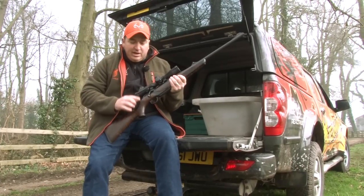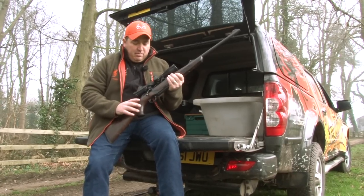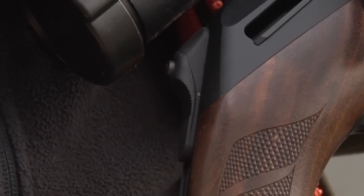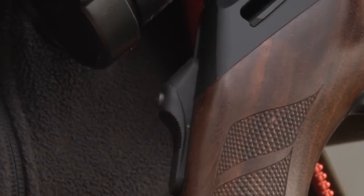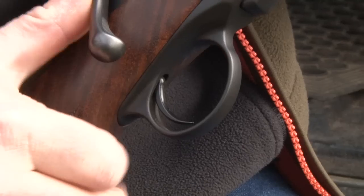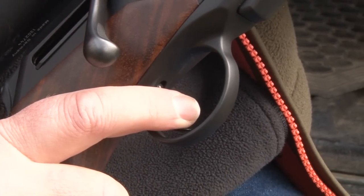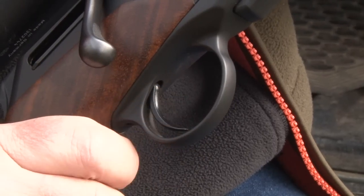The manual cocking lever is located on the stock wrist and can be applied or released with a flick of a thumb. The trigger on this rifle has a smooth, crisp, responsive pull and it's also finely adjustable to meet the requirements of each individual hunter.